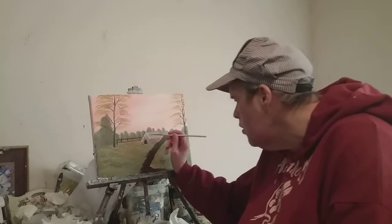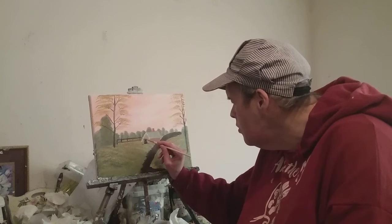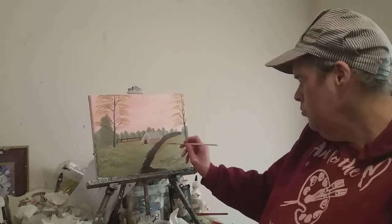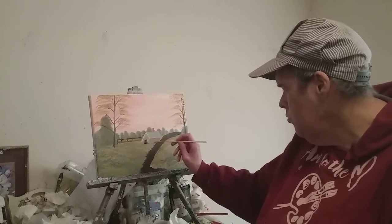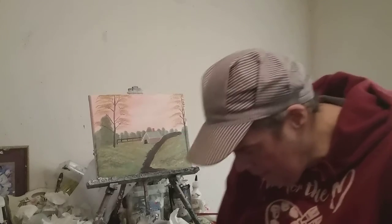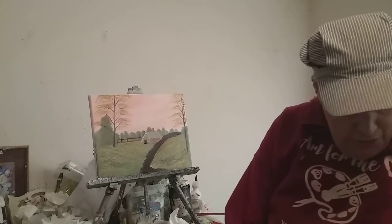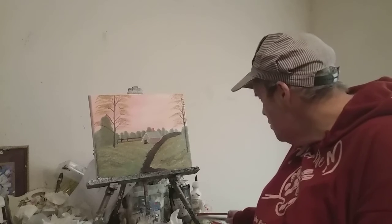We have a fence right there, so we don't need to put a fence in there. I'll wash my brushes out with Otis thinner, not turpentine, because the smell is so bad. That's the reason why I don't wash my brushes out with turpentine — because of the smell.